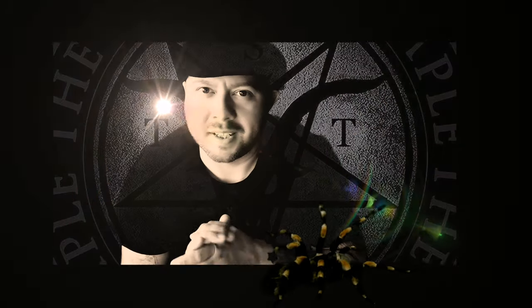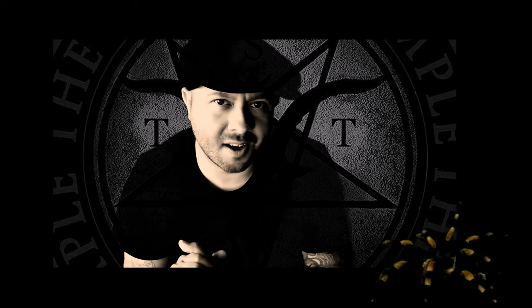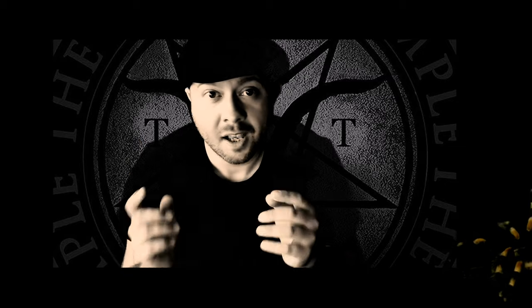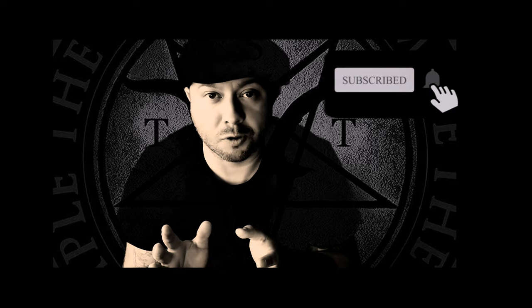Hello everybody, welcome to this latest episode. I am your host Robbie and this is Robbie's Talking Tees — tarantula content for tarantula lovers just like yourself. If you've been here before, I want to say a huge thank you for coming back. If you're new here and you want more tarantula content in your feed, please consider hitting the subscribe button and the notification bell so you don't miss future uploads.